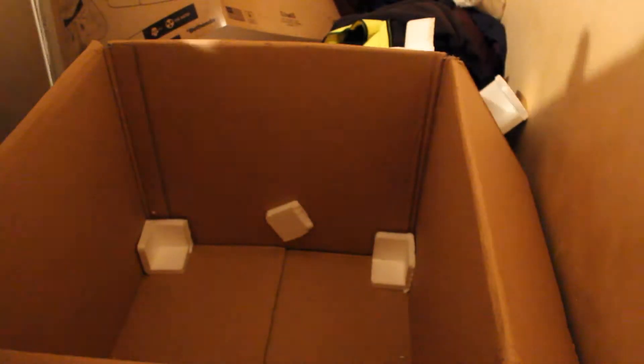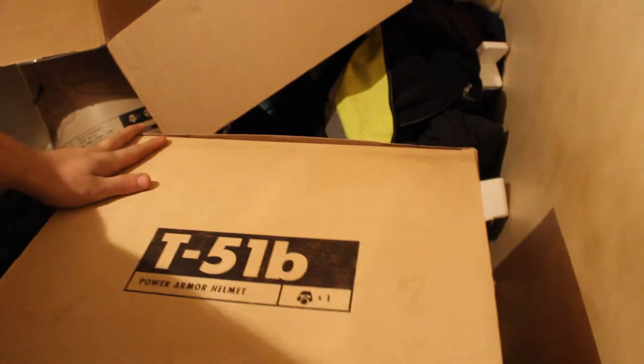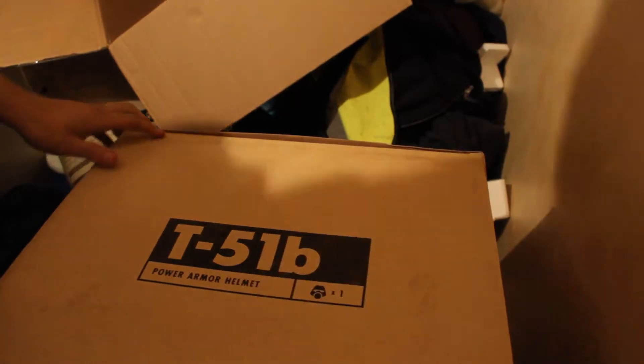There we go. Let's just move this up away. As you can see, it's a T51B Power Armour Helmet.